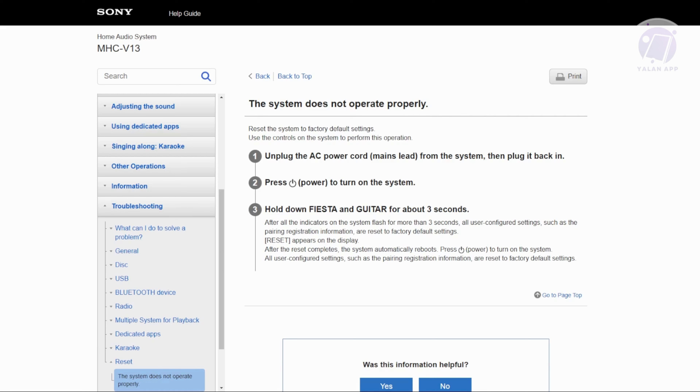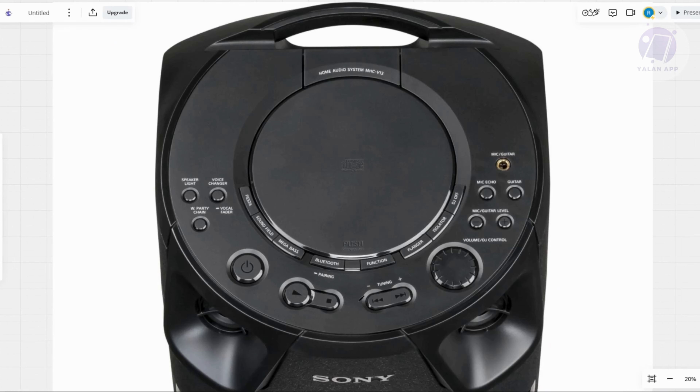To give you some example, I actually have a photo of the Sony MHC V13. To hard reset your Sony MHC V13 party speaker, what you need to do first is unplug the AC power cord from the speaker. Then wait for a few seconds, then plug it back in.